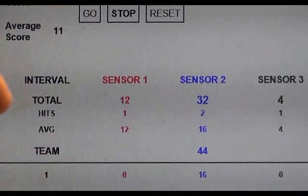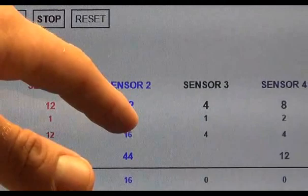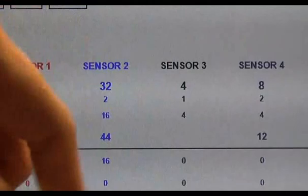We each possessed two sensors on each of the chest protectors. Sensor 1, as you can see, the number of hits was 1 with the pound force of 12. Sensor 2 got hit with 32 pounds of force, but it was divided amongst two hits, each being 16 in force.